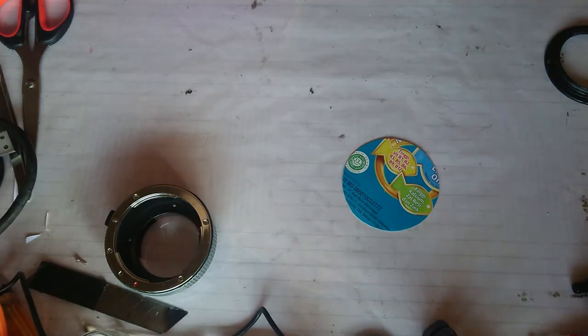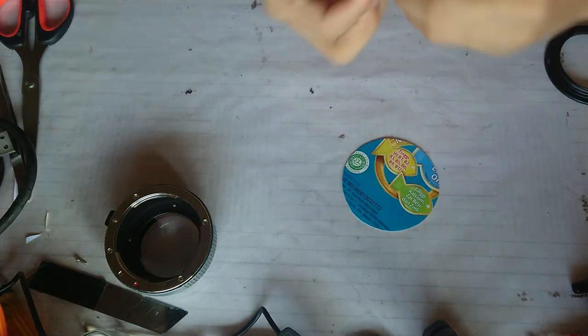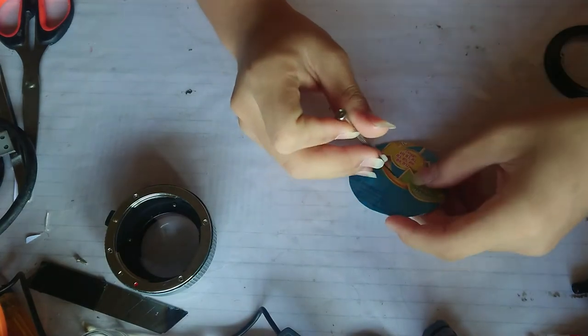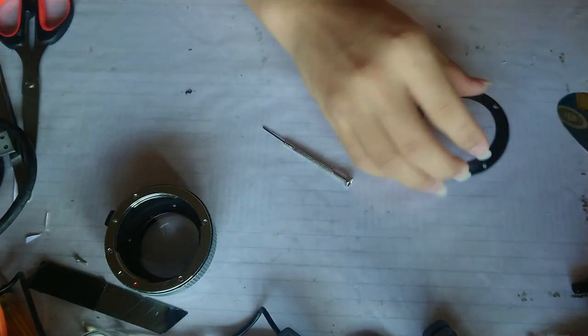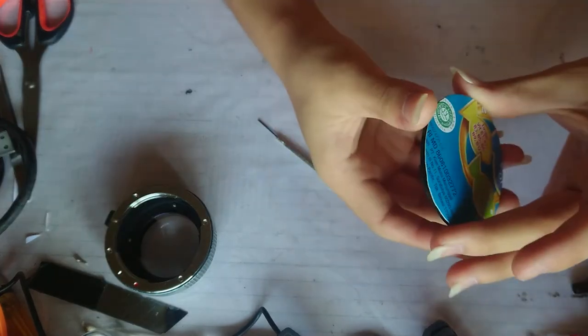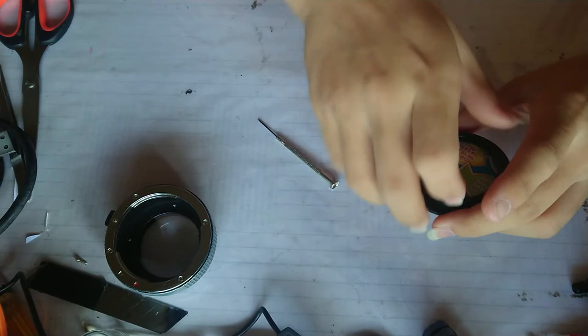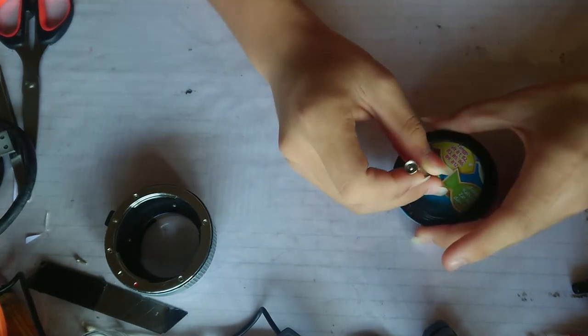I actually lost my needle but I'm going to use one of these super tiny screwdrivers to make a small hole. Let's see if this thing really is the center - it's pretty much the center I'd say. That was good enough, let's make a small hole.